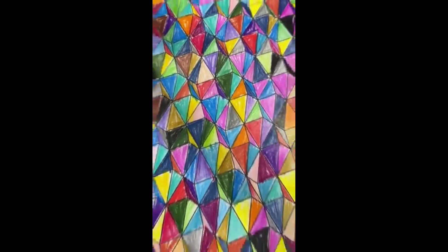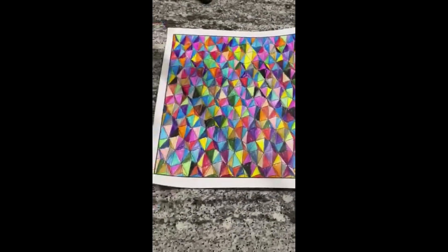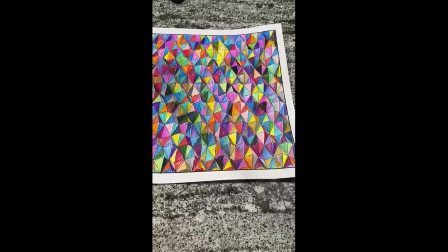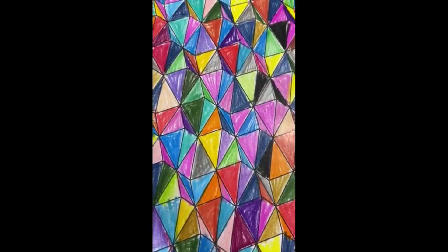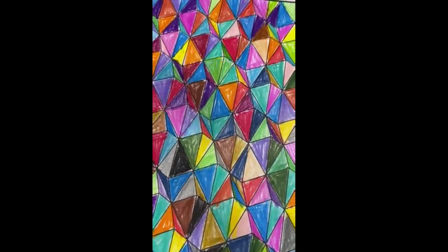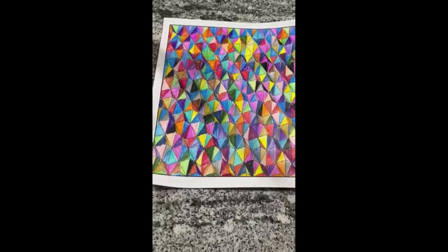I thought this would take less time but no, it took more — I did it over a few days. This is the final look and I can't say I'm too happy with it. It just looks too repetitive with so many pinks.